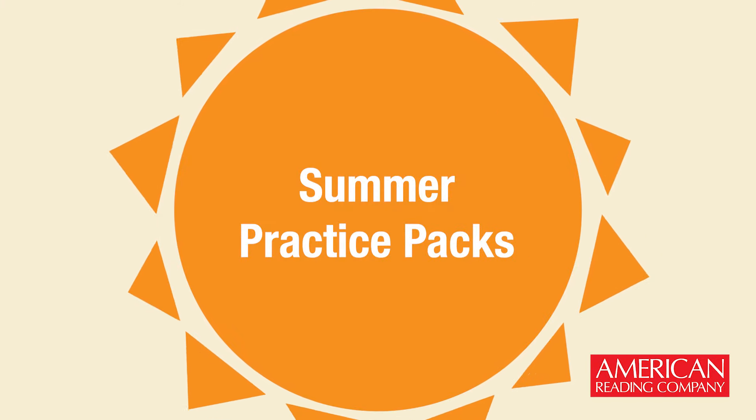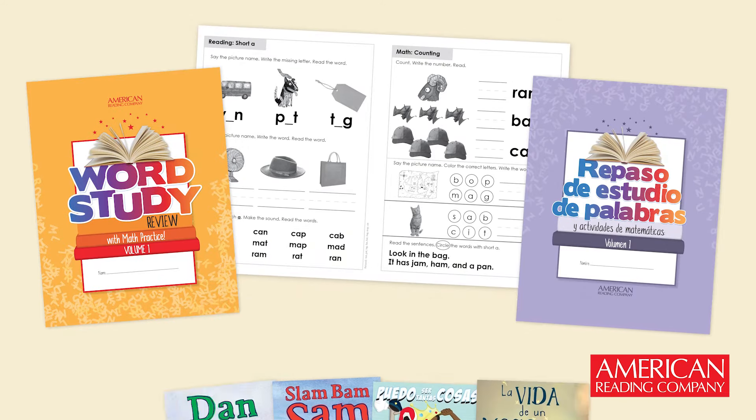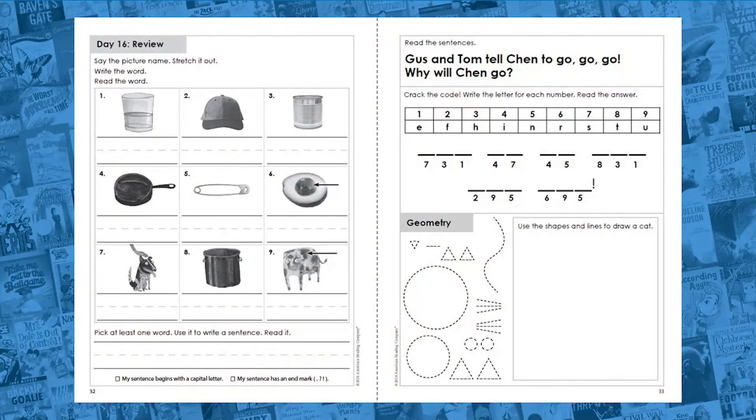Send every student home for the summer with Practice Packs. Summer Practice Packs contain a student workbook and 3-5 highly engaging, skill-building books. These Go Anywhere Activity Packs review essential foundational skills and provide math practice.